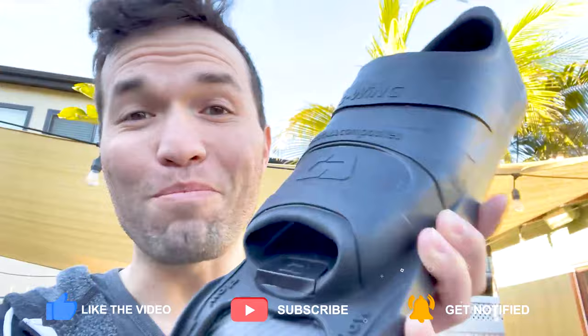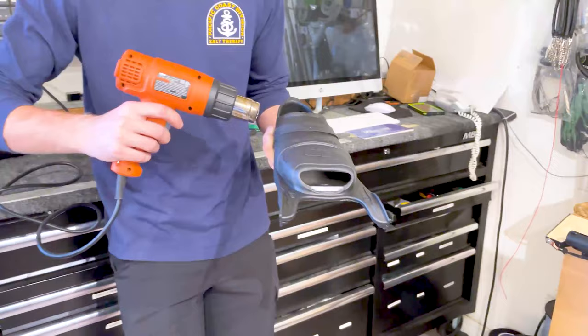I've been using regular foot pockets for a long time and thought they were comfortable, but it wasn't until I went into the shop and got them custom molded to my foot that I realized what true comfort is. I want to show you the process in case you want to do it to your own fins. I highly recommend going into a shop and having a trained person do it, but in case you don't have a shop near you, here are the best practices.